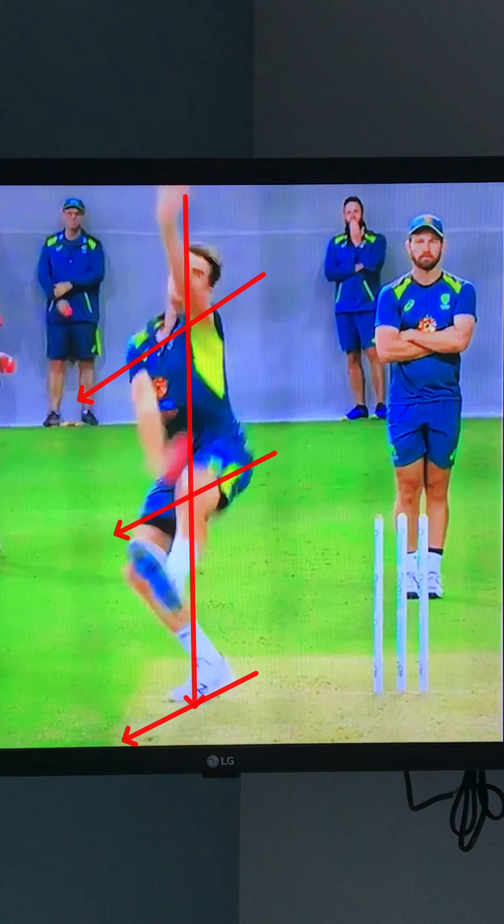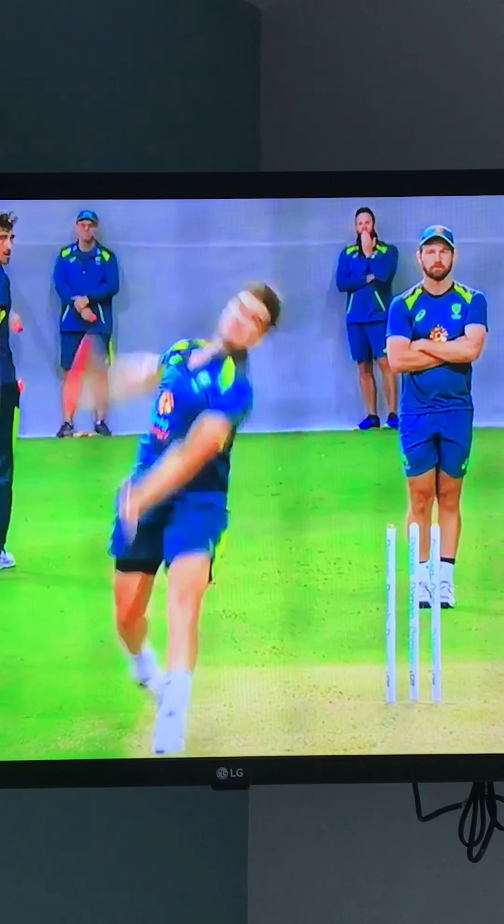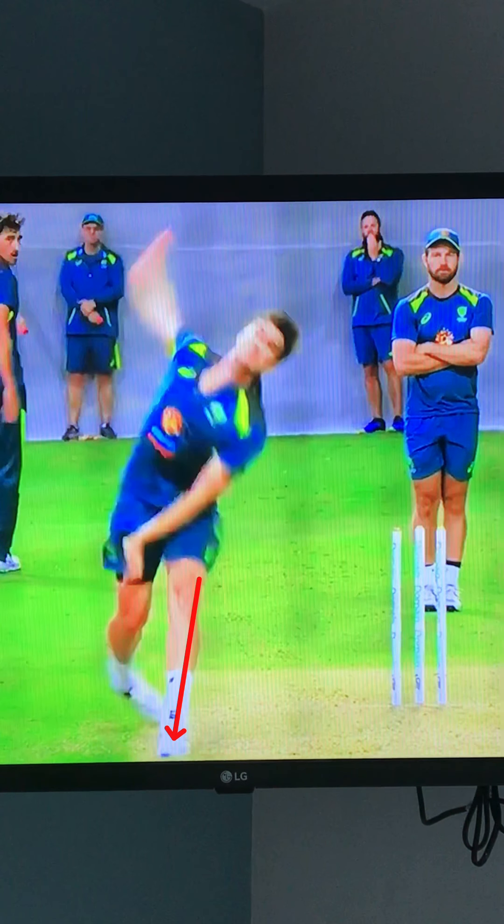Very balanced and there's a lot of energy heading down the pitch. If we move on to his front foot contact, you'll notice he's got a lovely braced front leg, and there's a lot of energy driving over it — he's really driving over that front leg.